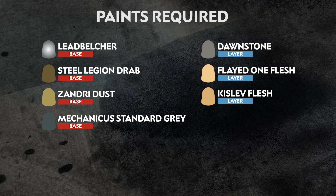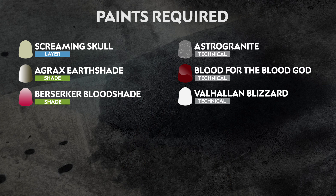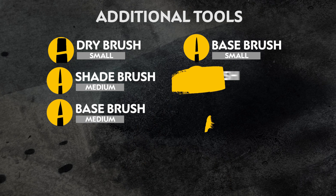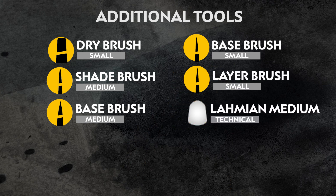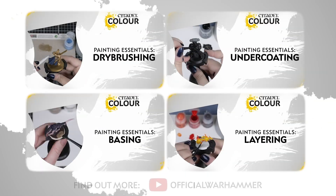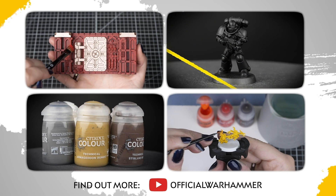The paints we've used are on screen now, but remember you can use whichever paint you like. Here's also a list of all the additional equipment that we've used. If you're new to painting or want to brush up on your skills, you can check out the Citadel Colour Painting Essentials videos to learn all about our paints and techniques.